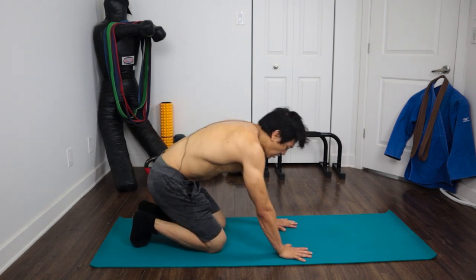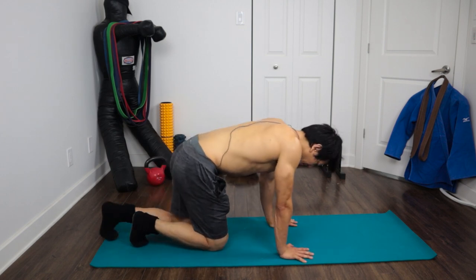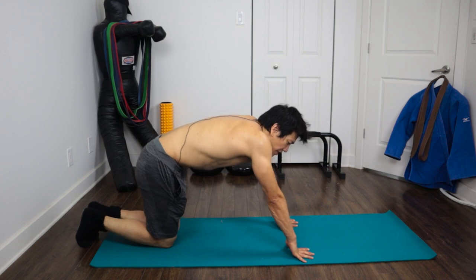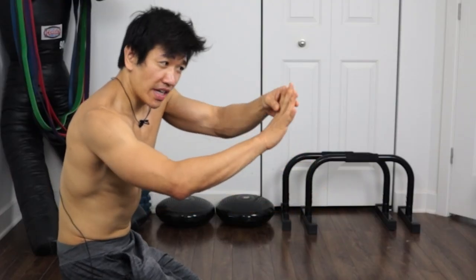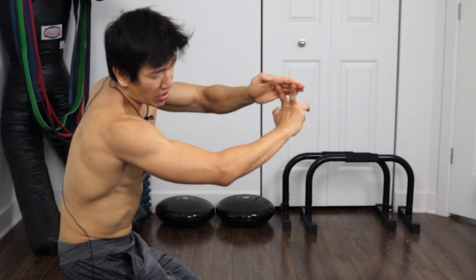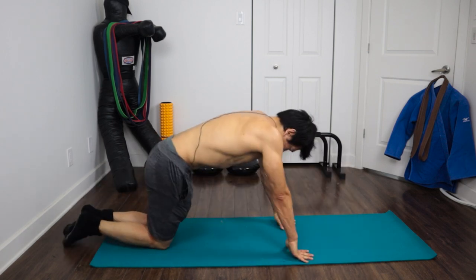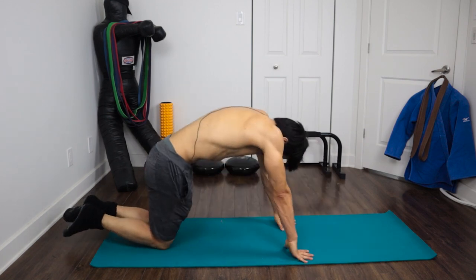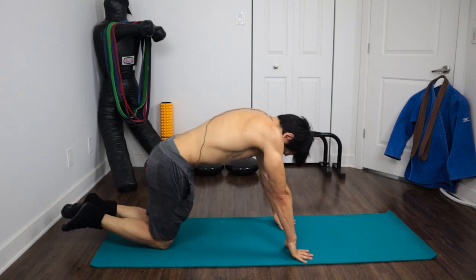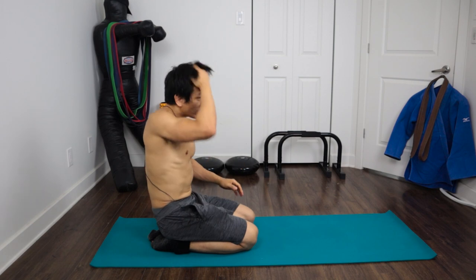For the next exercise, get into a regular push-up position with your hands flat. As you come up, you're going to bend your fingers back at the first knuckle joint — not the fingertips, but right at that joint — and put all the pressure on the first two knuckles. So essentially those two fingers bend back like that. Let's do five: one, two, three, four, five. Loosen them up a bit once you're done.